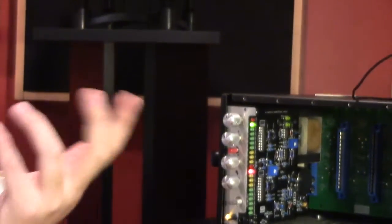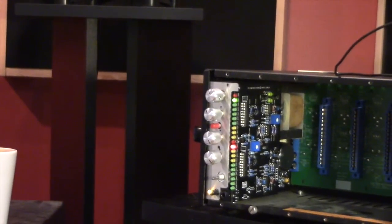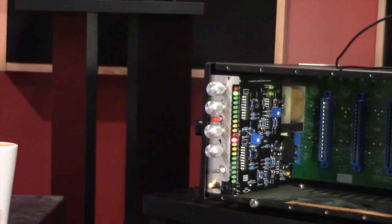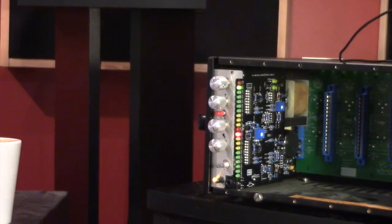Please remember you do have to have the meter board on to complete this step — I know it would be easier to pull it off, but the meter board generates the negative rail so it needs to be on there. And that's it — it's pretty simple. This unit is now fully calibrated.